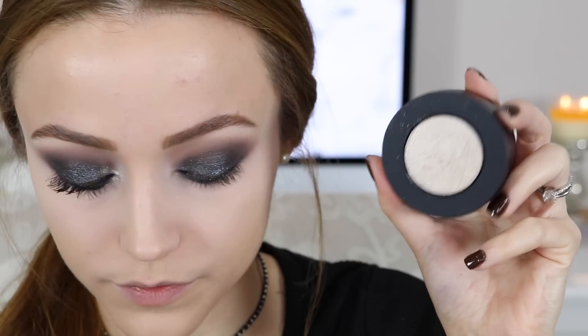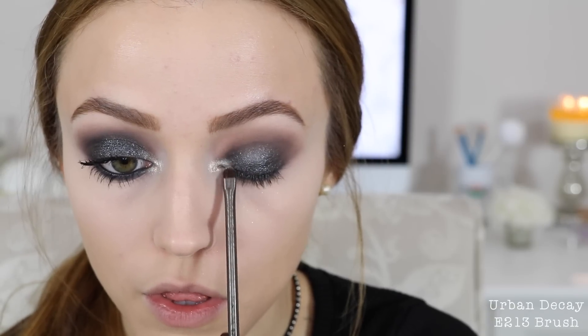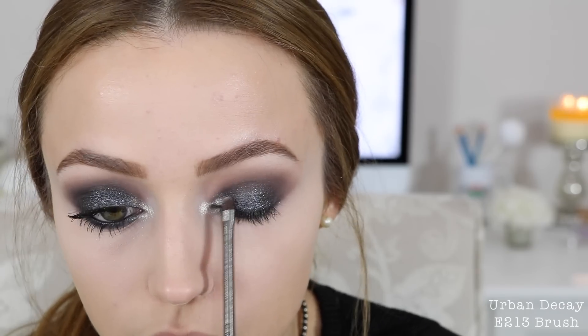I took some more NYX Glitter Primer and applied it to my inner corners so I could go over it with the shade Harsh Stone White. With a little brush I applied that to my inner corners and dragged it onto my lid as well. Then I applied some mascara and popped on some falsies — the Koko falsies in the shade Misha — and that completes the eye look.